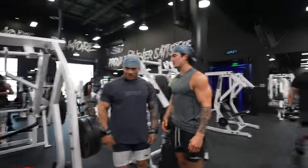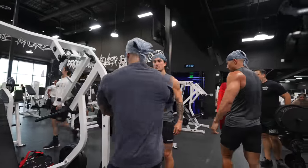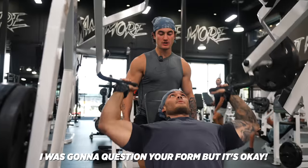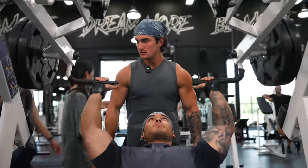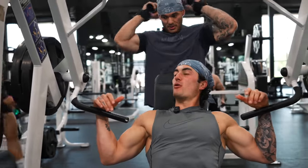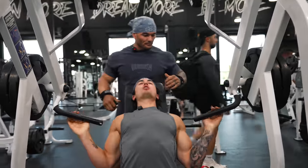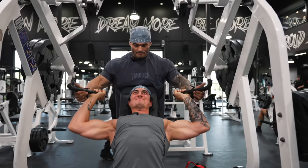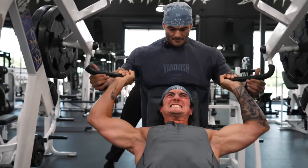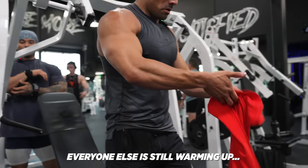How many plates do you plan to do? Let's see how my shoulder feels — I might work up to four. On a good day, could you go five? I don't know, I wouldn't try it. You know, shoulders are probably my weakest point. Well, let's make it a strong point.